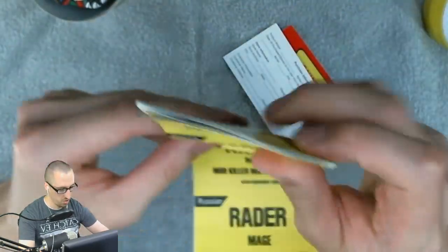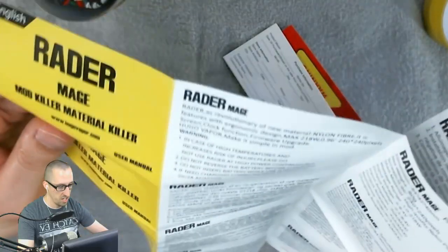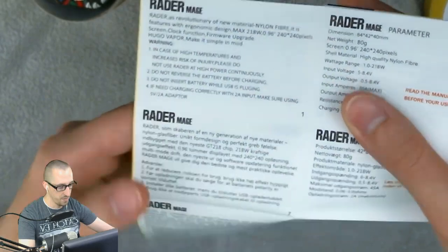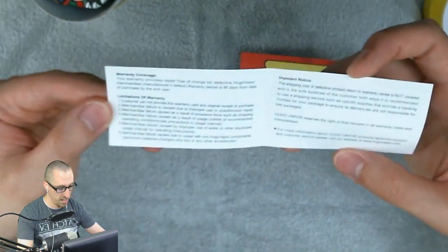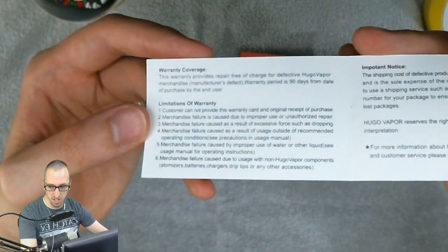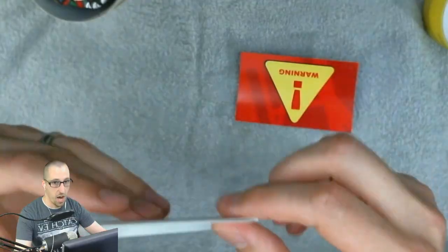We have a pretty large manual — English, Danish, German, Russian. It has a lot of languages. Here's the English section if you want to take a look. There's also a little warranty card with your purchase information on the back, and warranty coverage. I'll try to get it focused so you guys can pause and read it.